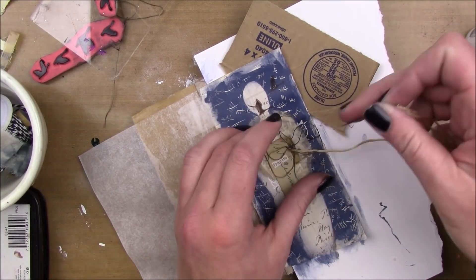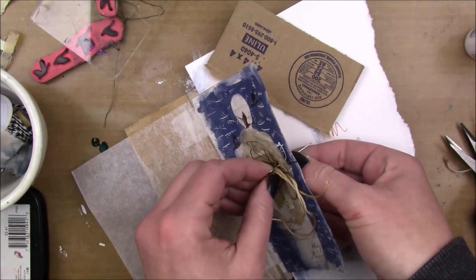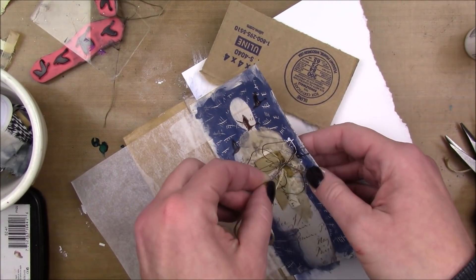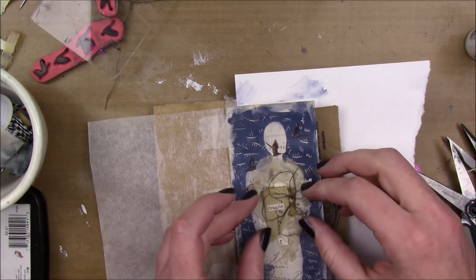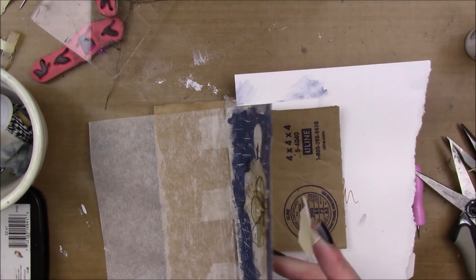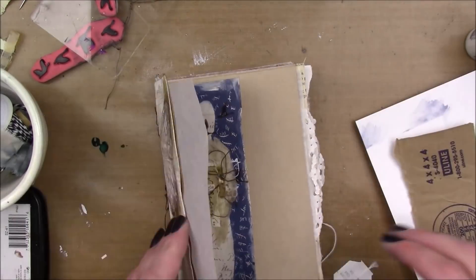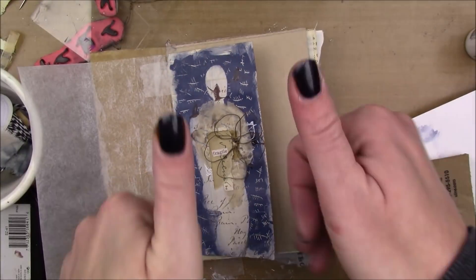Just to adhere it to the page because I was afraid that glue wouldn't work that well since it's super dimensional. Then I'm just gonna fluff up my little flower — just bend up the edges a little bit — and put a piece of masking tape on the back to hide that little knot.